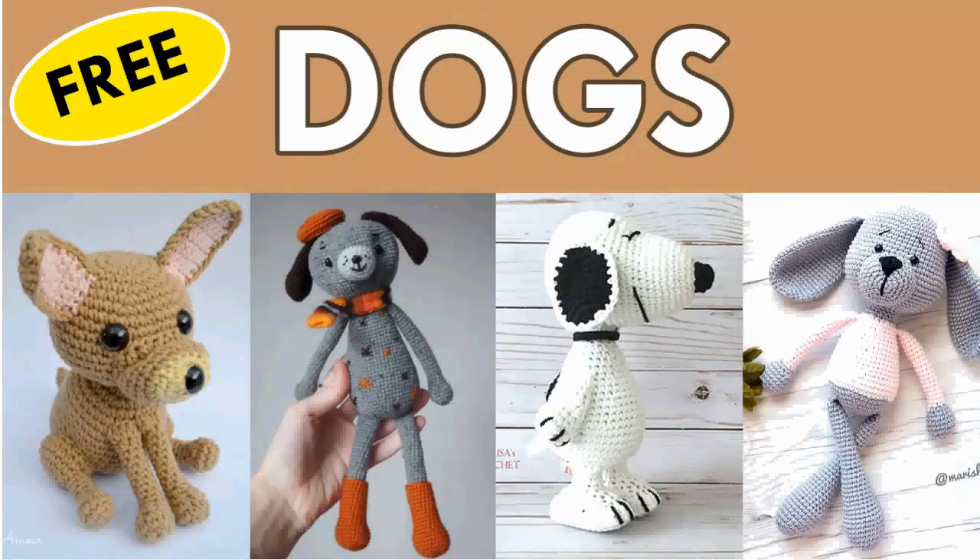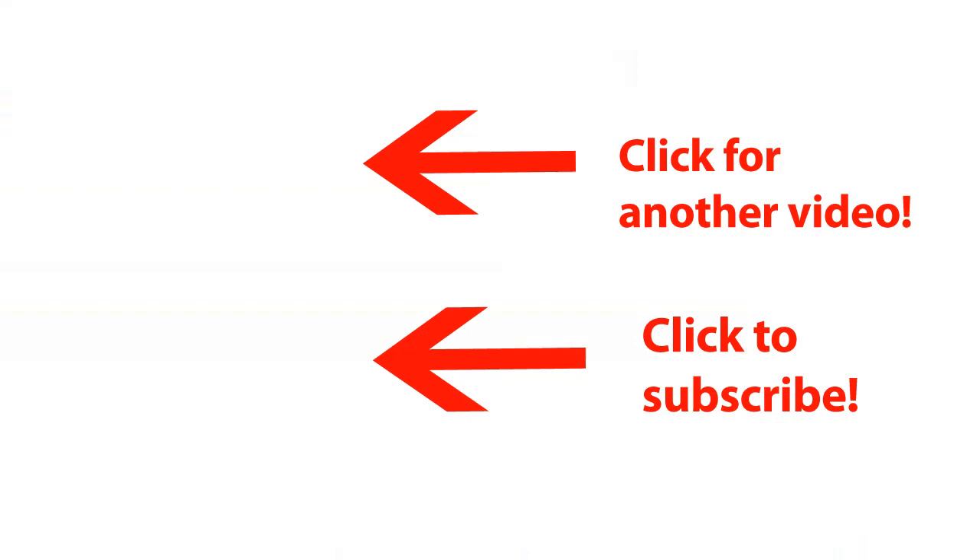Now that's it for the free dog crochet patterns! Check out the ones that are already made — I will try to link them down below. If you are interested in more dog crochet patterns, of course I wish you happy crocheting!